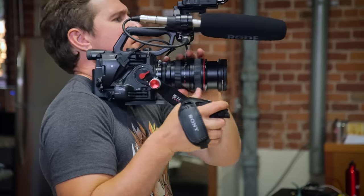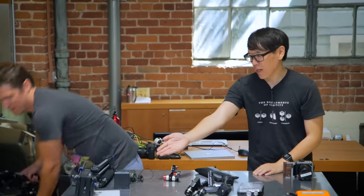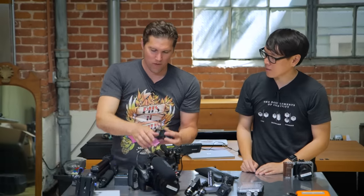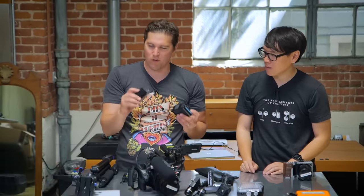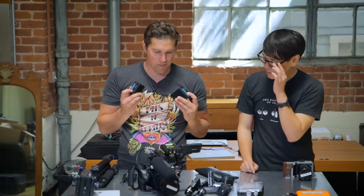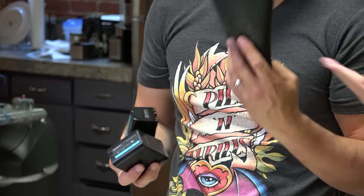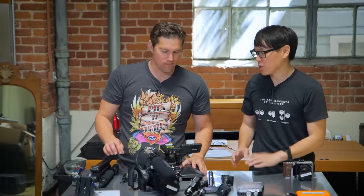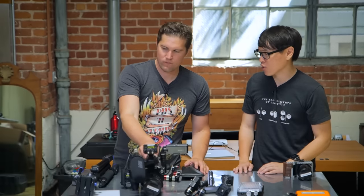That's the camera. We have extra batteries — this large battery will last more than a day, but I bring two of them plus a small battery just in case. Can't have too many batteries. And double-A batteries for the wireless packs.